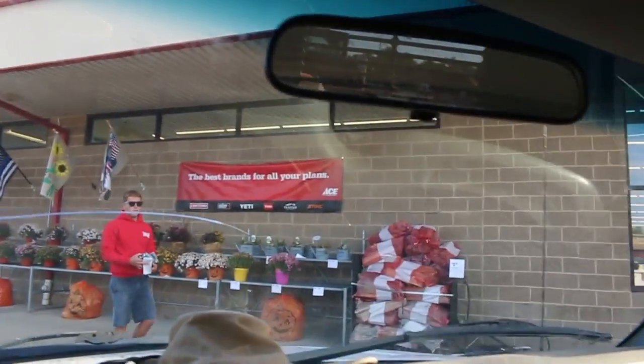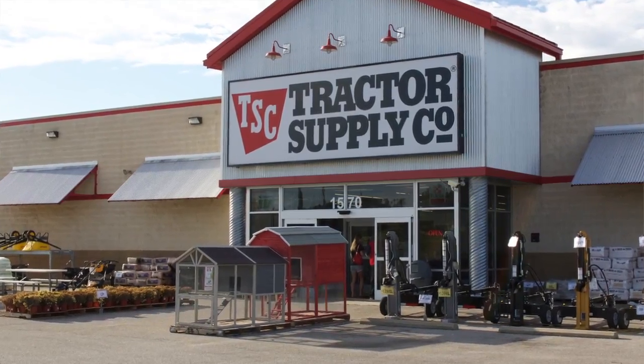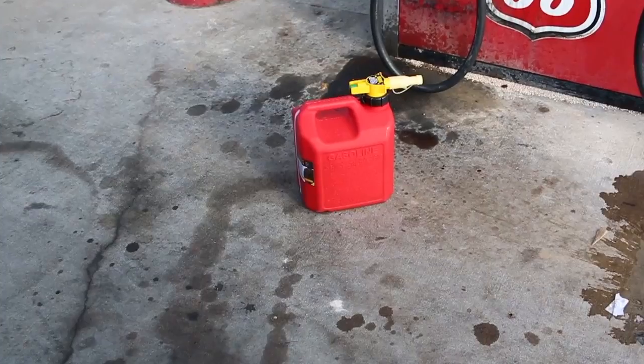We forgot mixed gas and we're definitely going to need that today, so we had to come up here to Ace. Nick ran inside and grabbed some of the steel mixes — we used the silver one, the Ultra. And now we're going to stop by Tractor Supply and grab a two-and-a-half gallon no-spill. I've been needing to buy one anyway, so this actually works out pretty good. A couple gallons in there.